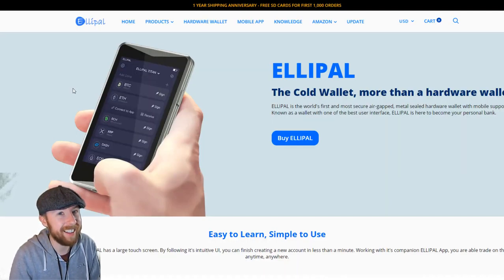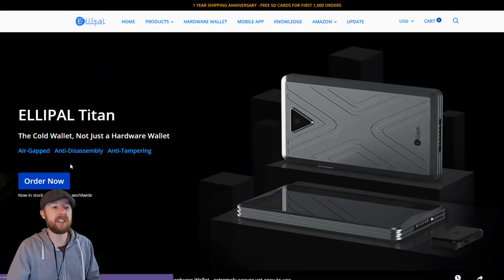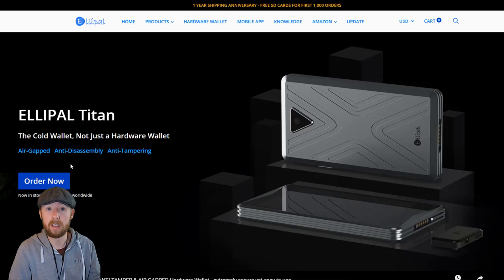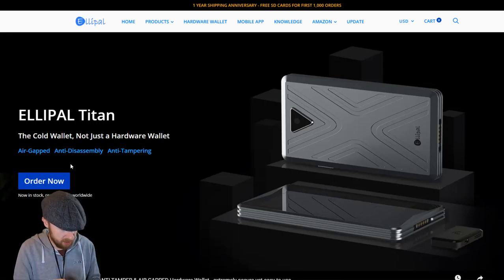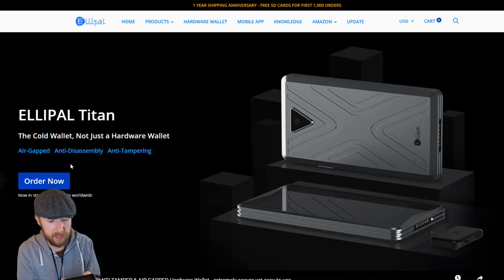Now let's talk about build quality — big subject. This is the first air-gapped, anti-disassembly and anti-tamper-proof device. It's rock hard. My previous background before I was full-time in crypto was police — I was military police — and we did a lot of operational security. Devices can be tampered with very, very quickly. This is quite rock hard. If you put a tamper glass screen protector over this, you're pretty indestructible. I'm pretty certain that if my car ran over this, it would probably survive.